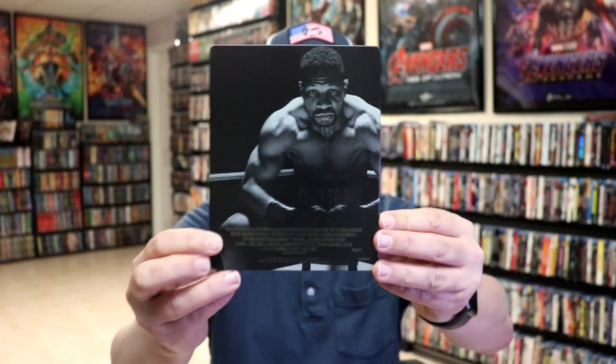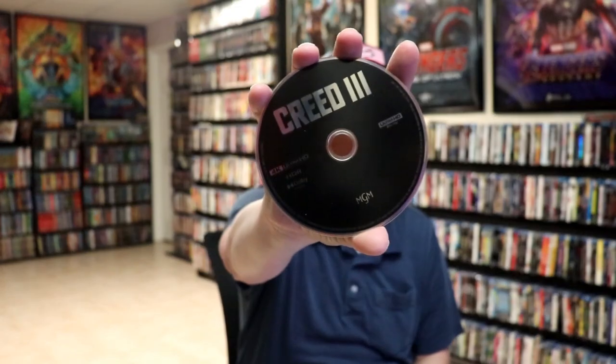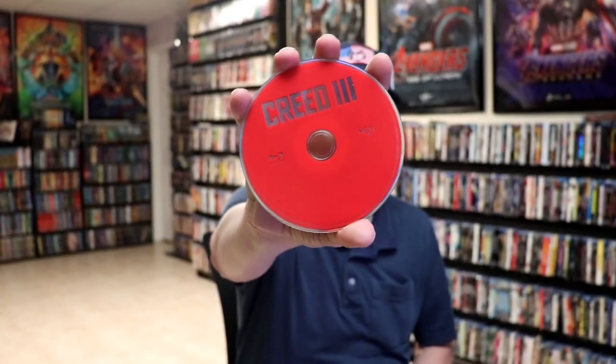Here's the back. We open it up. We have our front and back together. On the inside, it does come with a digital code. We have our two discs — our 4K disc here in black, and our Blu-ray disc in red. And we do have some inside artwork.